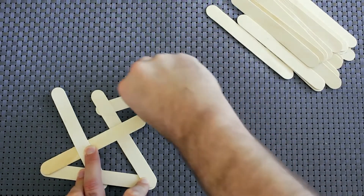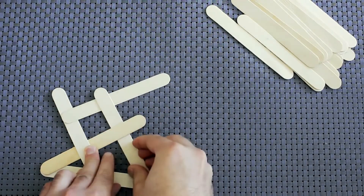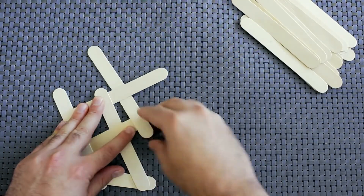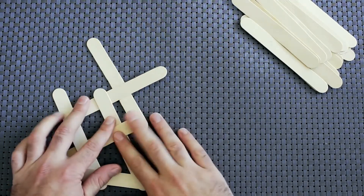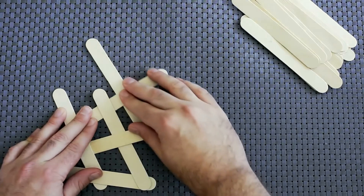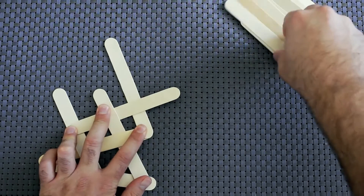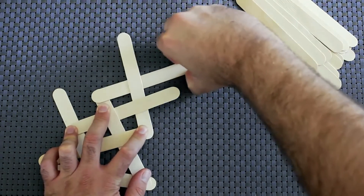So we're going to go under and over. We're going to go under and over. Now you'll notice I don't have an under or over anymore so I've got to shift things down a little bit. As you work on this you'll get the hang of being able to do that. So I'm going to take my next popsicle stick — it's going to go under the last one and over the next one.